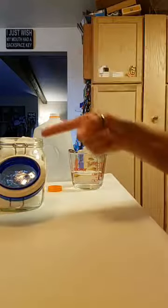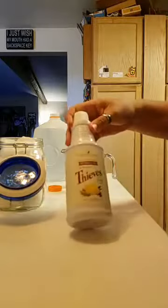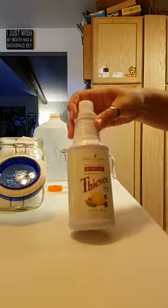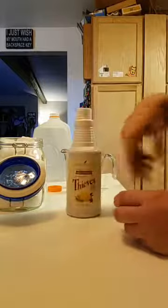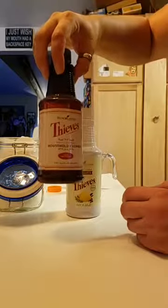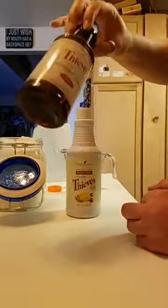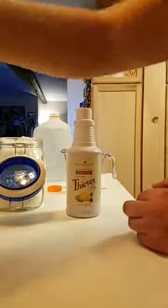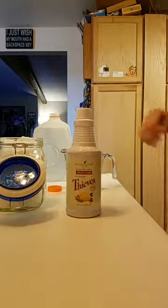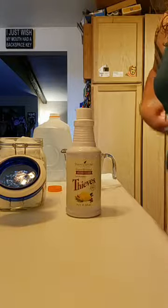It is one pack, one cup, and one cap. This is the Thieves household cleaner - it's essential oil infused, it's toxin free, it's really potent. I just finished my first bottle probably two weeks ago and it took me a year, and I have two dogs and four cats and I put it in my carpet shampoo and everything. It took me a whole year to get through the first bottle, that's how concentrated it is - and that was even with me not using it correctly, just taking straight cleaner and putting it in the shower instead of making a spray.